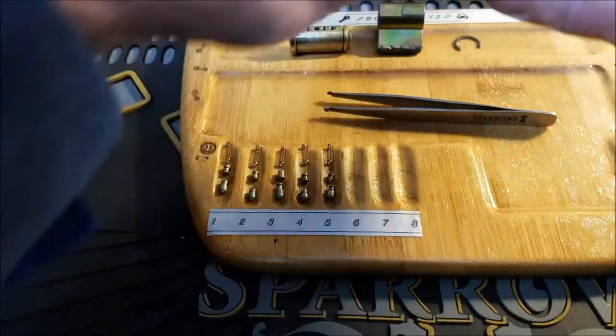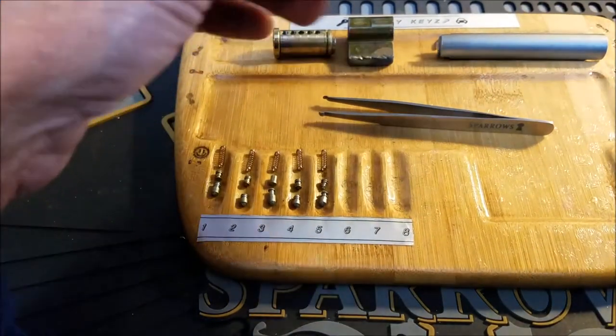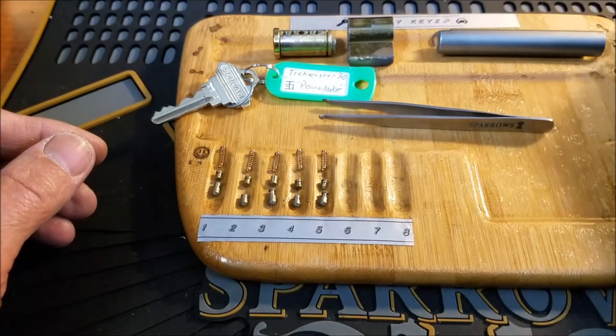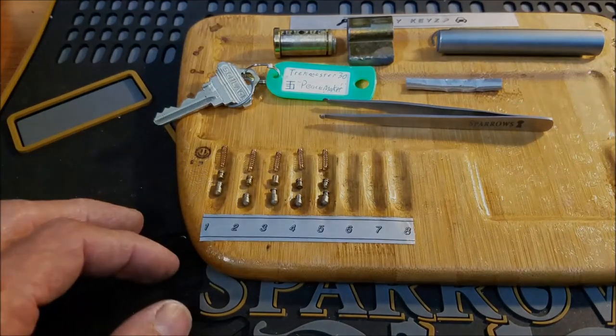Another fun lock from Trek Master, and my friend, thank you for sending it and for pinning it up for the community. If you enjoyed this video, please hit the like button. If you have any questions or comments, comment below. Everyone, please be safe and stay legal — thanks guys, bye!